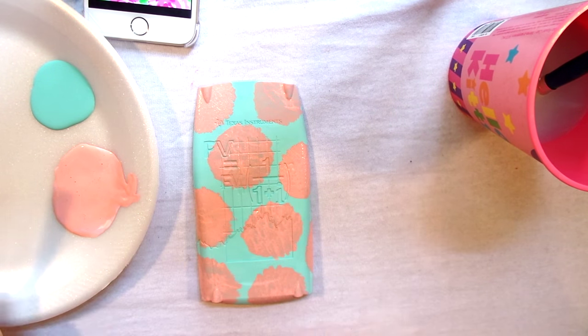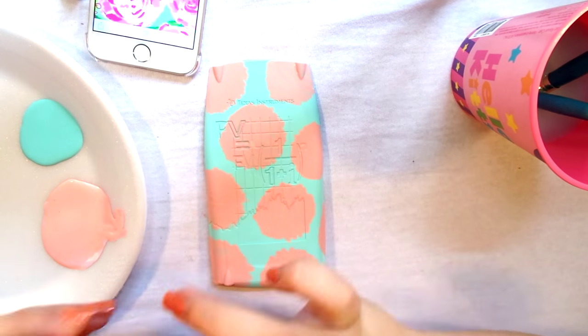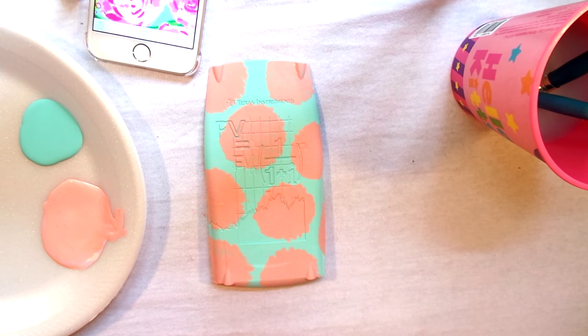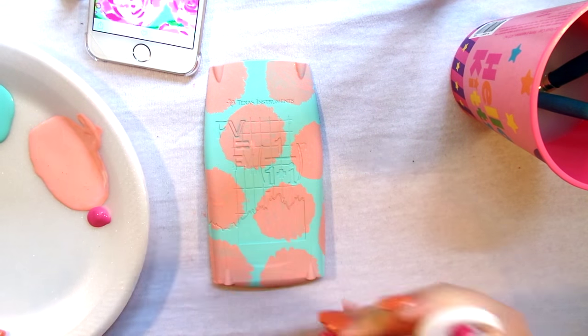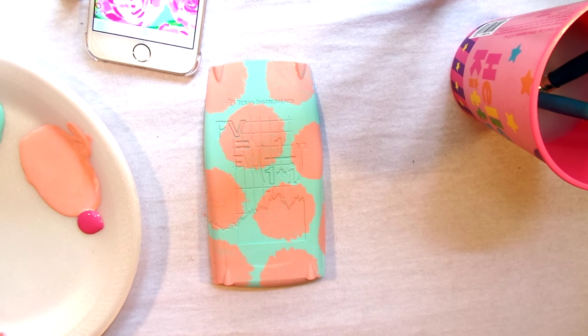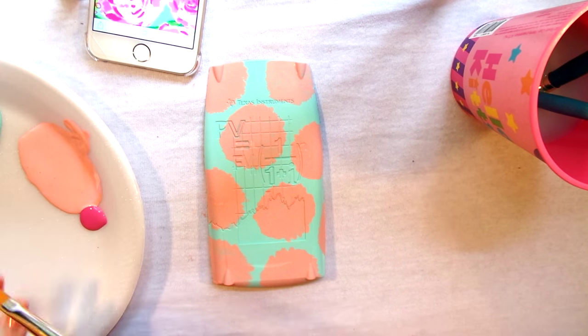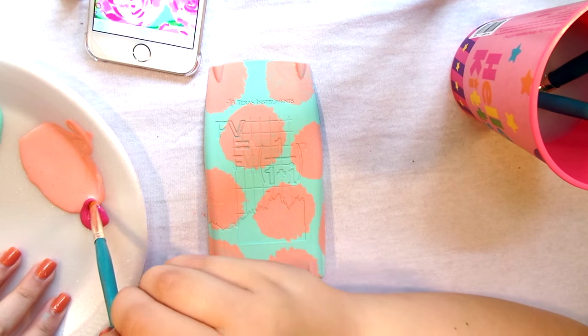Now that I have that on there, I'm going to let that dry a little bit before we move on. Then I'm going to take a little bit more of this hot pink color and mix that in with the color we just used to make a slightly deeper pink. I didn't want it to be quite as bright, so I'm mixing it in and using a smaller brush so that we can be a little more precise.